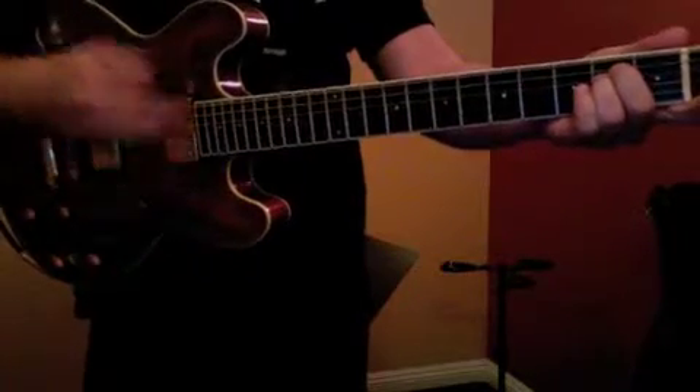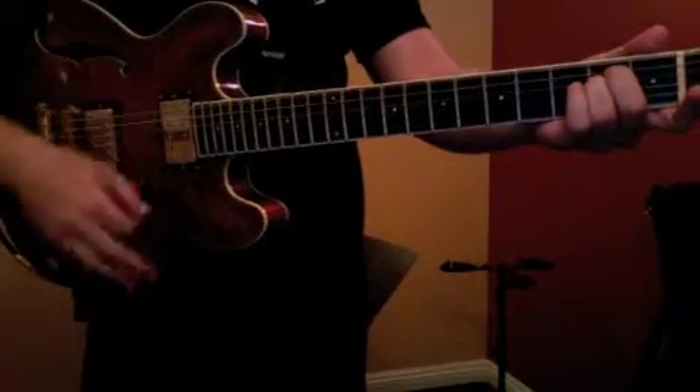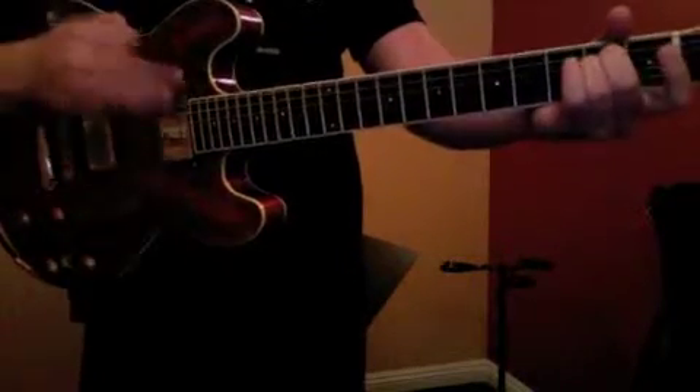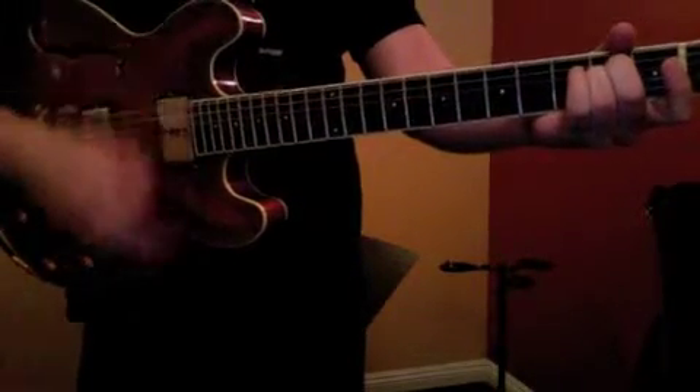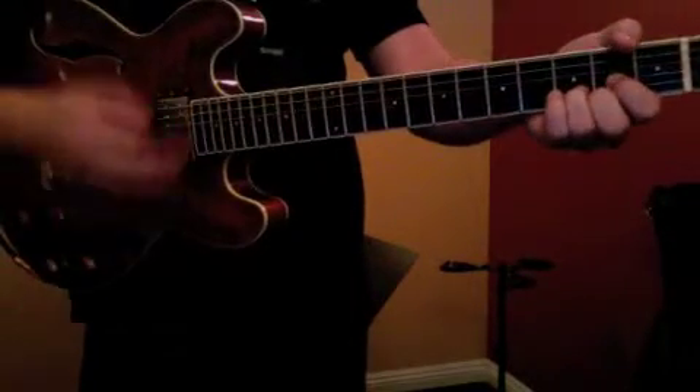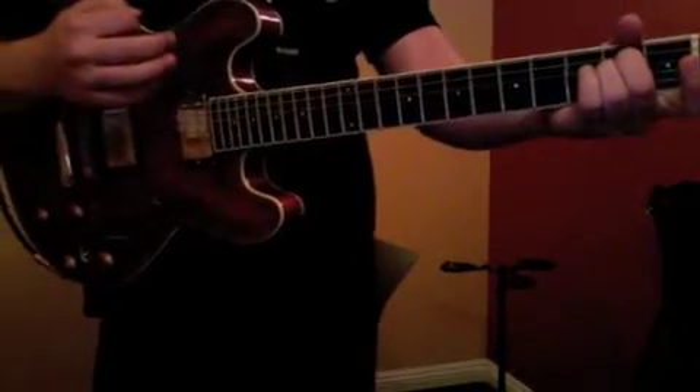So once again, the whole thing — we've got E minor. Four, one, two, and three, and four, and D. Good. Good D-ing right now. There you go. E minor. Perfect. So work on that stuff for me, and we'll see you next time.